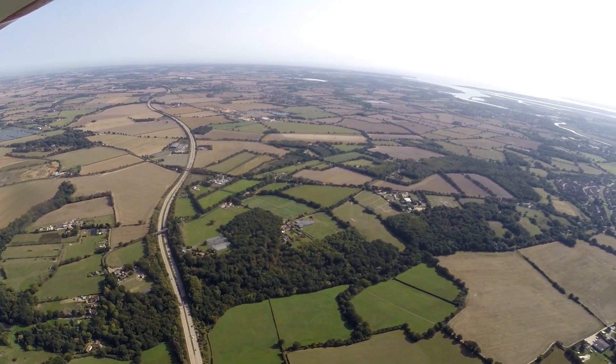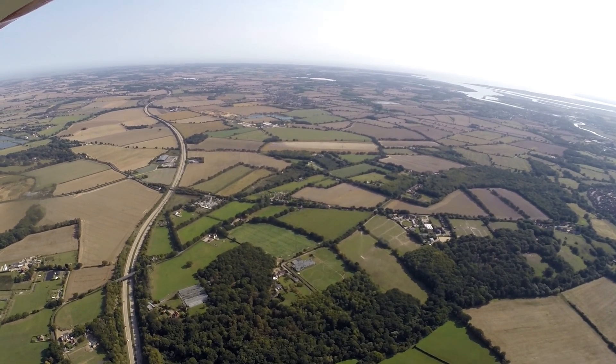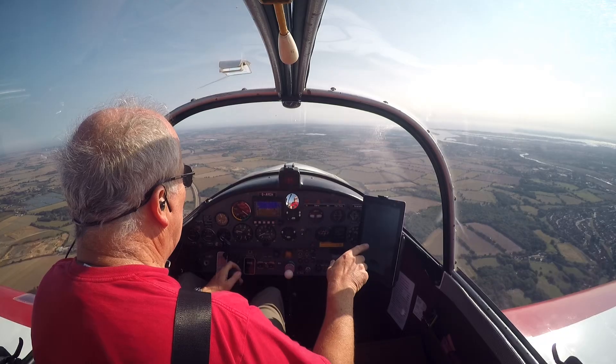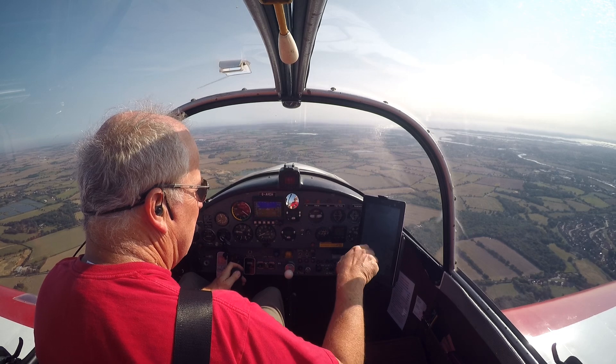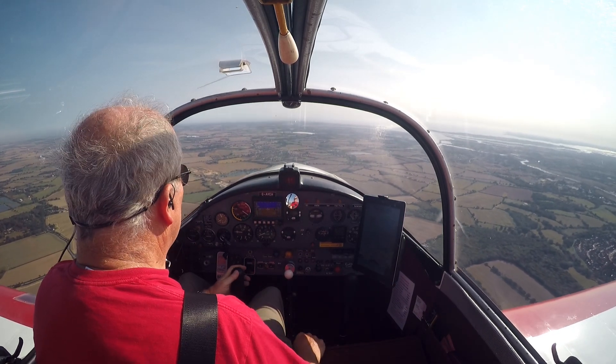You'll probably see it from the cockpit camera — you're going to have to see it from that camera because the underwing camera won't see it. This camera I've left in the bag, but I've put it on the longer arm, which makes it easier for me to see. Not that much difference, but it's enough.